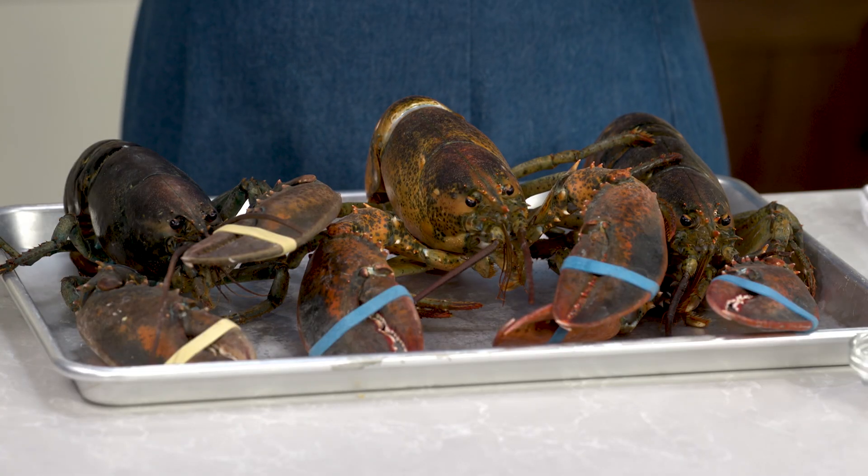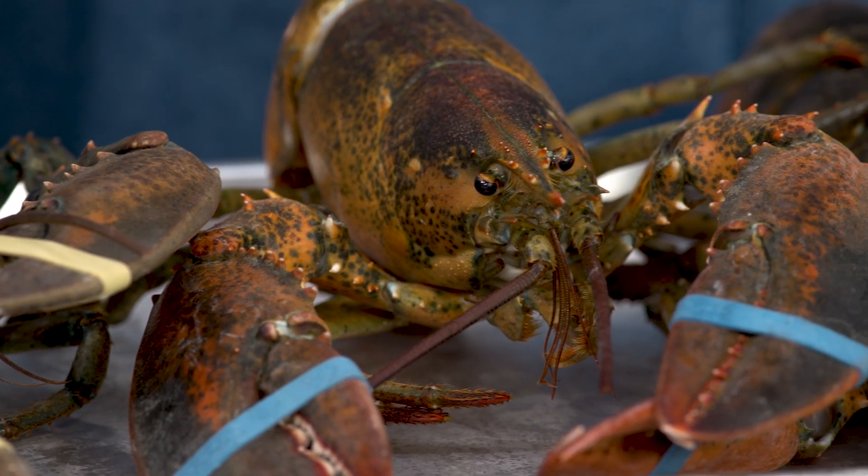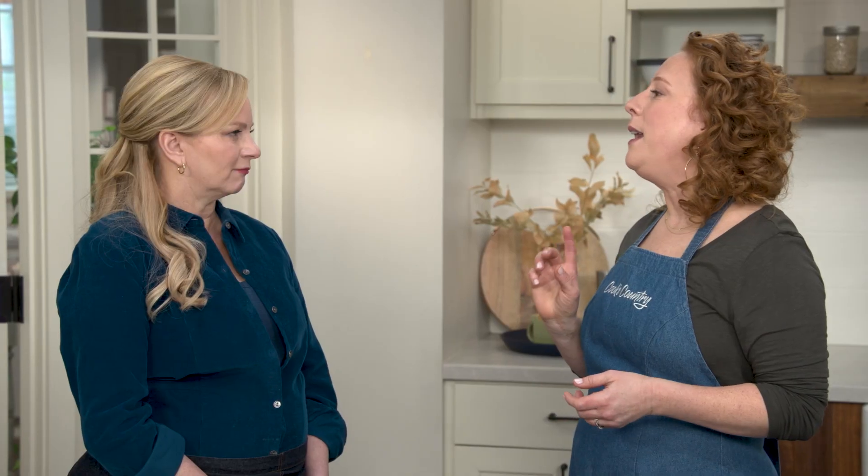I grew up here in New England, so we're really lucky because lobsters are readily available and because of that they're really affordable, so we were able to eat lobsters quite often. Today we're gonna make some hot buttered lobster rolls. I'm starting with three one-and-a-half pound lobsters, but if you can't find live lobsters — which we do prefer — go ahead and get frozen lobster tails; you'll use about eight four-to-five ounce tails, and you can find the recipe for adjusting the cooking time on our website.